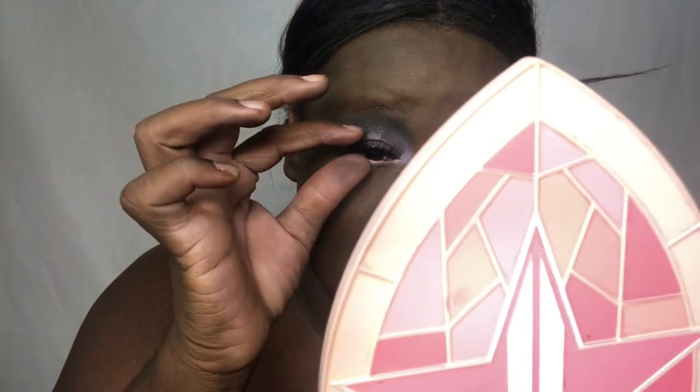If y'all want it, y'all can go get it. But if I want these lashes on, I'm going to have to use my own glue. The lashes - that's why I like the lashes though. The glue might not be right for me, but the lashes are giving y'all!